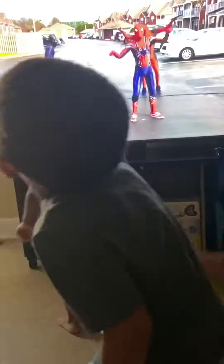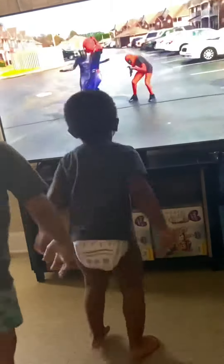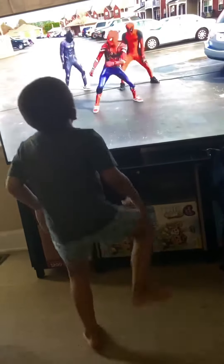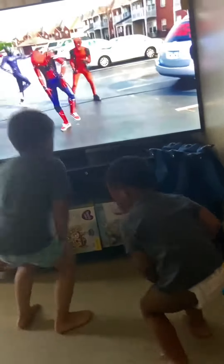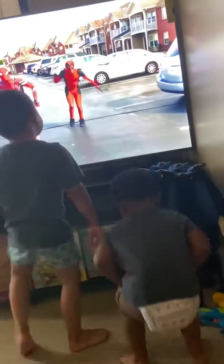To the left, take it back now y'all, two hops this time, two hops this time, right foot two stumps, left foot two stumps, hands on your knees, hands on your knees, right foot one run — oh yeah, come on.